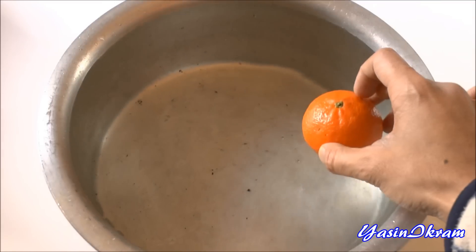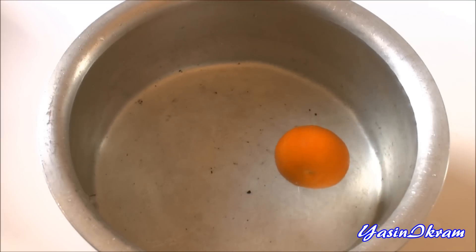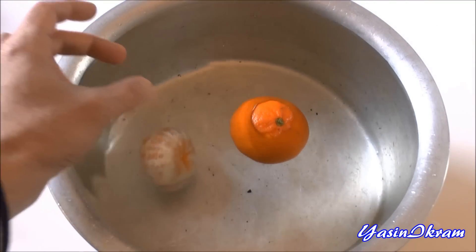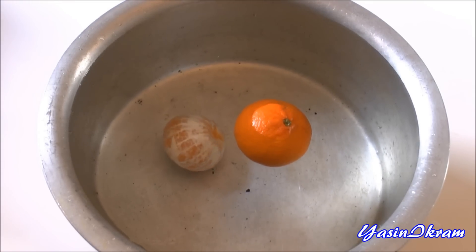I'll begin by placing the unpeeled tangerine into the water, and as you can see it floats. Now let me add the peeled tangerine, and as you can see it sinks to the bottom.